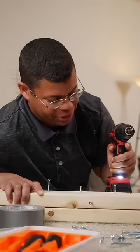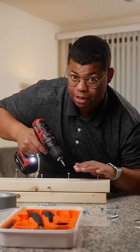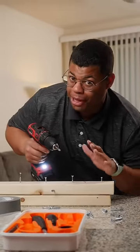Just because it's stripped doesn't mean you're screwed. Here are some tips to remove stripped screws. If you notice a screw that's starting to become stripped, just stop before you make it worse.